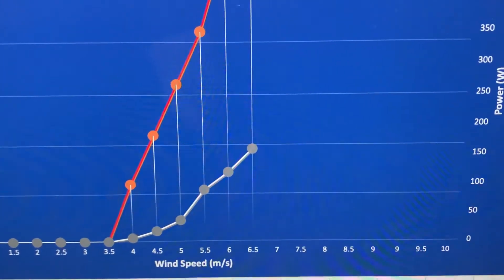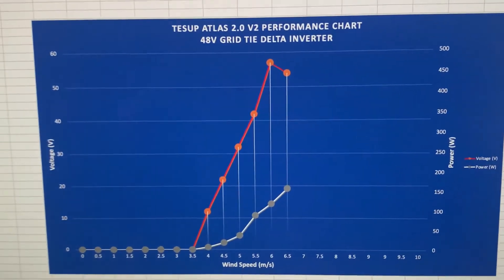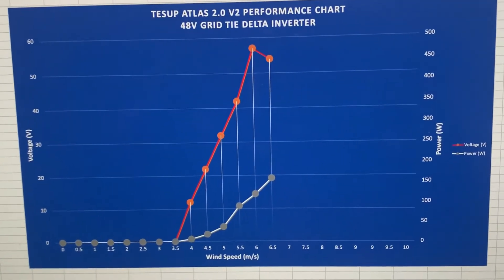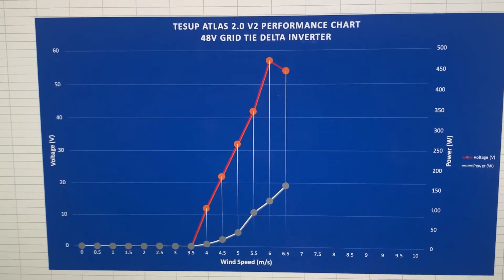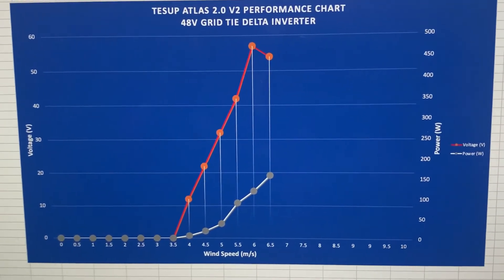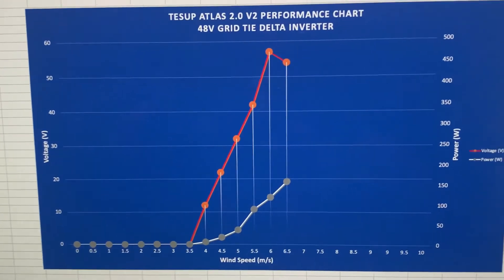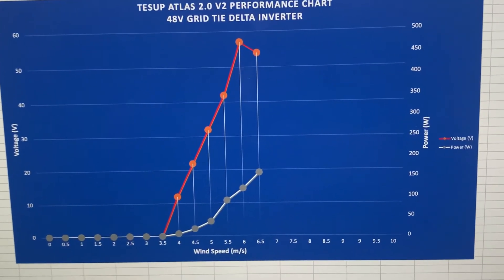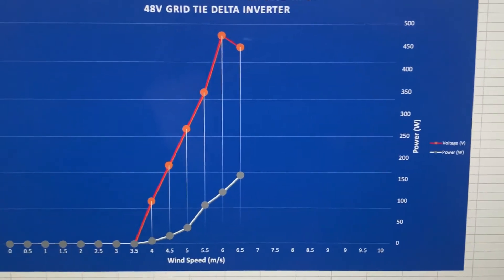This is tied into the Delta H3 inverter, which is the one that pairs with this unit for grid-tie. The Delta H3 is a pretty good inverter — certainly better than most standard solar panel inverters — in that it operates at a relatively low voltage, starting to work around 30 volts. However, it means you don't really start generating power until you're around four and a half to five meters per second of wind speed.